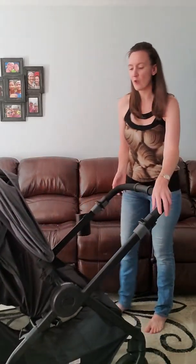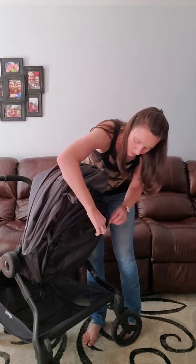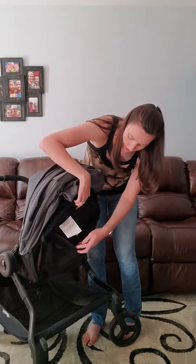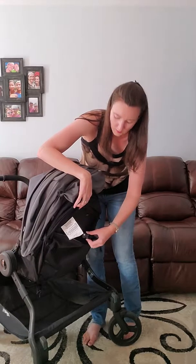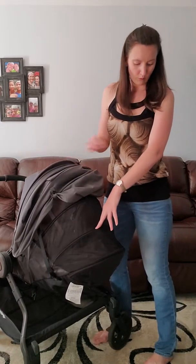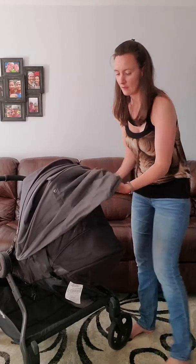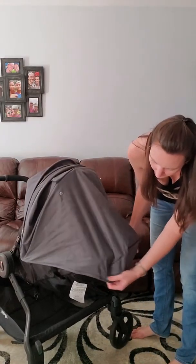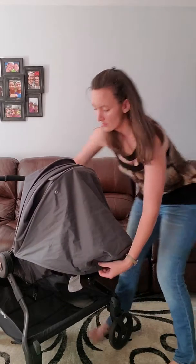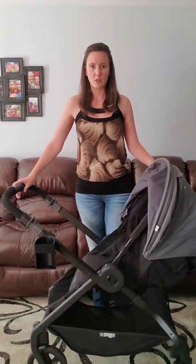You also have adjustability for the back. What they did here is there's a nice pocket which doubles as a great place to pop your wallet or any valuables, but it also hides the strap used to adjust the recline. You can adjust it all the way down and this is all mesh, so it's very breathable. If it's raining or you're in a situation where you don't want the mesh showing, they have the option to snap this cover and it comes all the way down and velcros underneath — just like that. So all of that is covered and you have it in a nice reclined position.